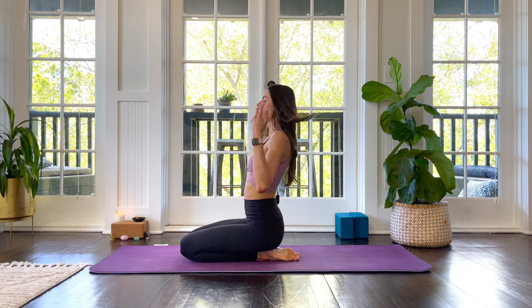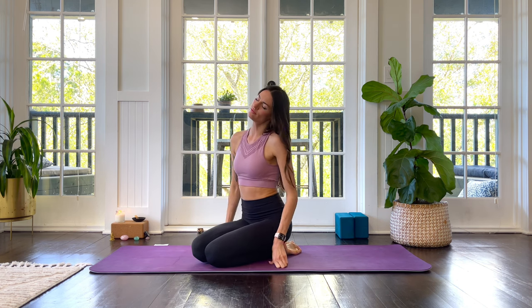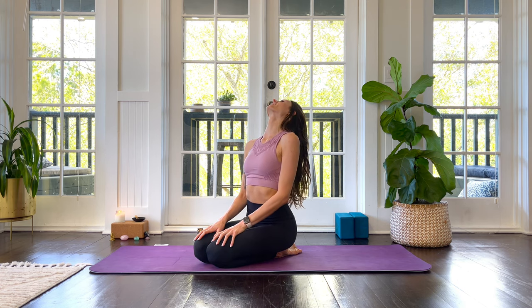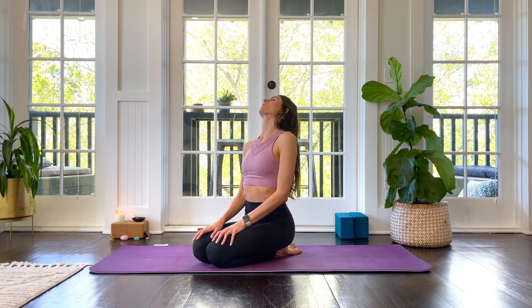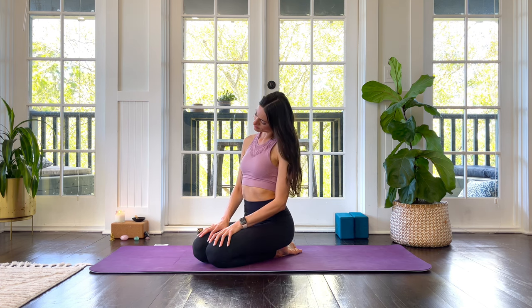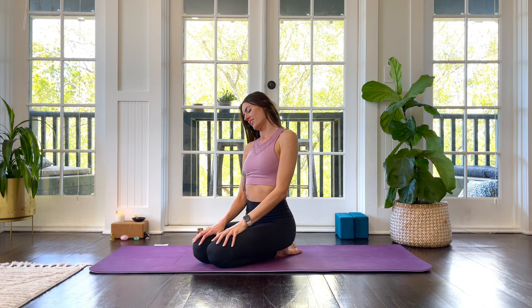Drop your left ear to your left shoulder and take gentle neck rolls. You can roll either forward or backward — whichever you're feeling today — until your right ear is on your right shoulder, then go the other way, just creating a lot of space between your shoulder and ear on the open side.